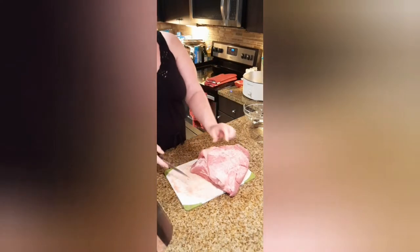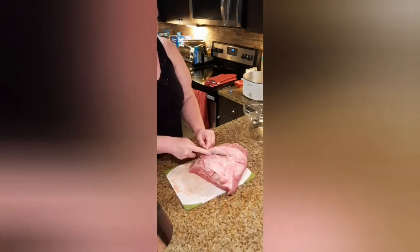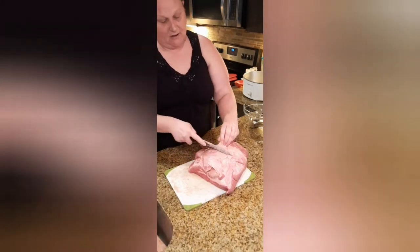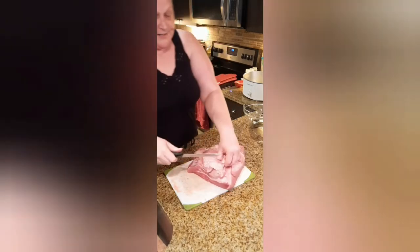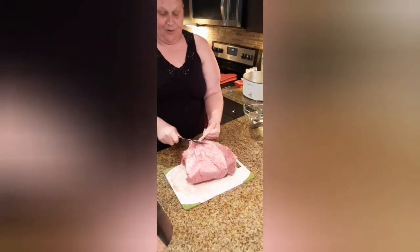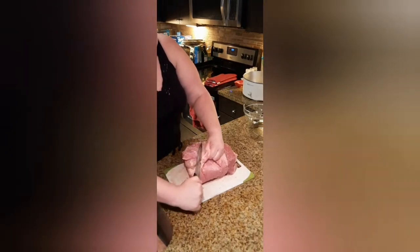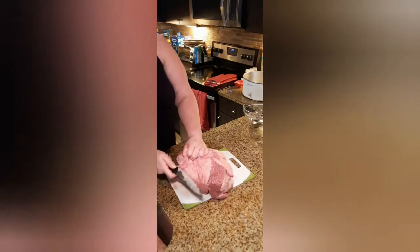If you see a silver skin, you want to try to peel that out. Silver skin literally has a sheen to it — luckily I'm not seeing one in mine. If you do have a silver skin, just slip your knife underneath it and pull the tip of your knife while pulling it away with your fingers. I know you're thinking why didn't she cut away and save us some trouble, but some of this you need to see.